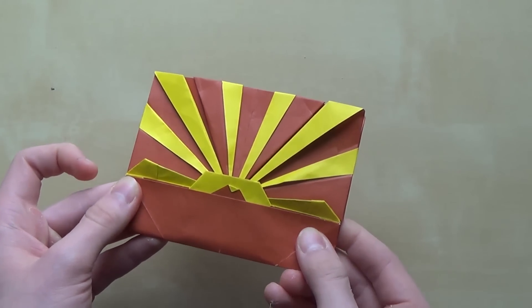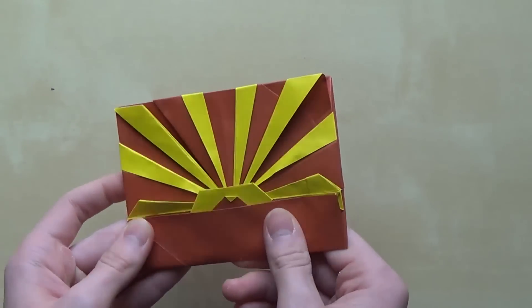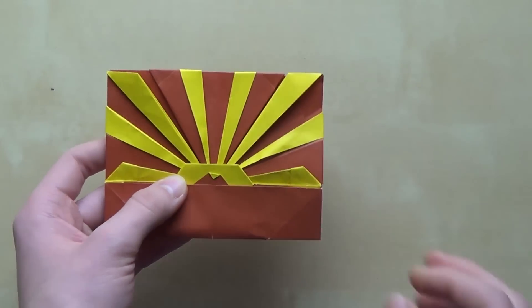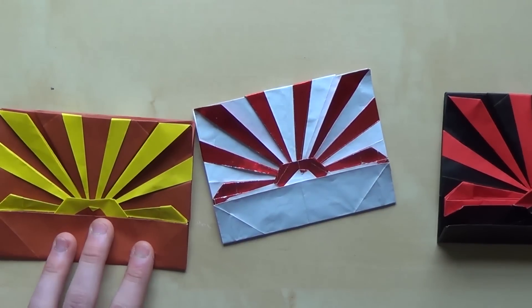The model is completed. As you can see, it's a rising sun — although now it looks kind of like a flag of Macedonia. But still, it's a rising sun and that's pretty much it — you're done with the model!